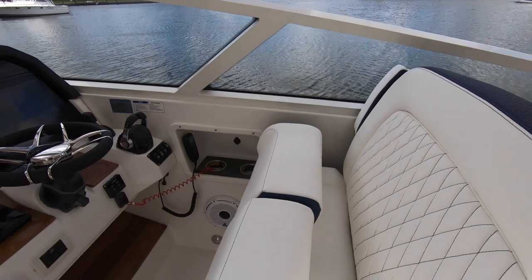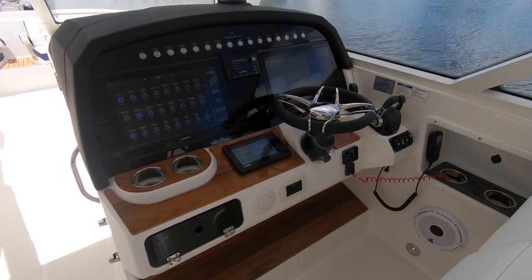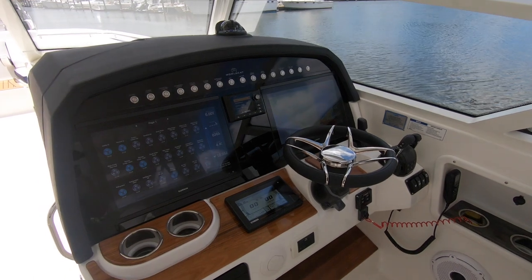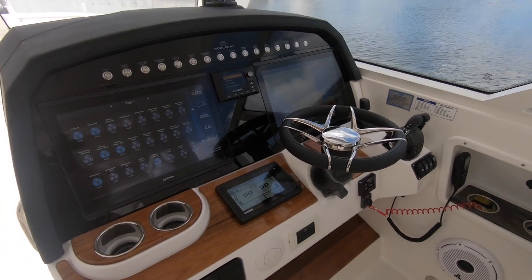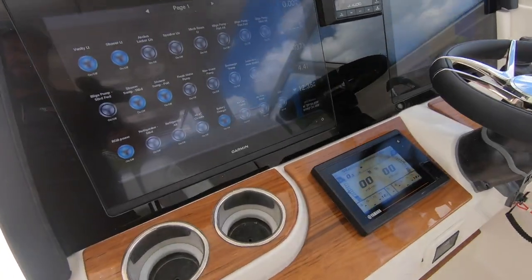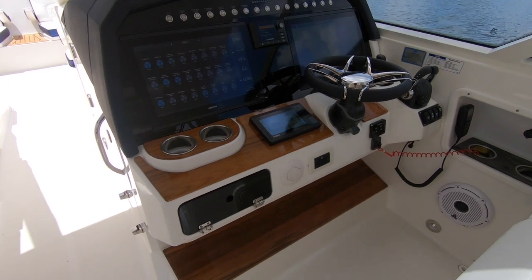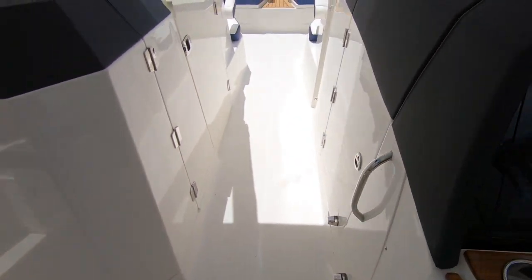The helm area has a ton to offer. You've got all your physical switches up top, but this boat also has the C-Zone system where all your switching goes through the Garmin on the left. You can even turn on your generator and control all kinds of things through the Garmin itself, which includes a sonar chart plotter and all the usual features of the 8616 Garmin. We've also got radar and autopilot on this boat. The JL Audio system is upgraded with fantastic M-series speakers and amplifiers. You can also see the finished teak on the helm area, with some different options available there as well.